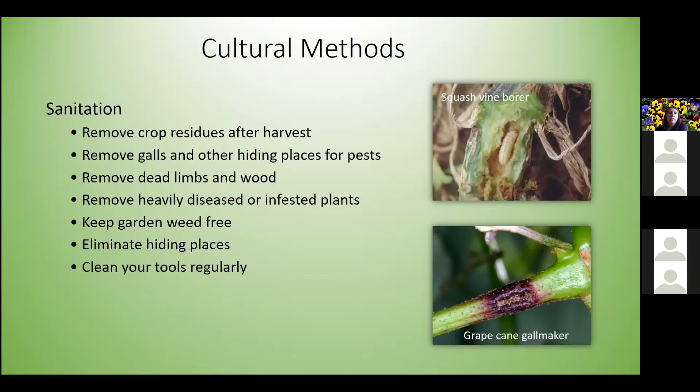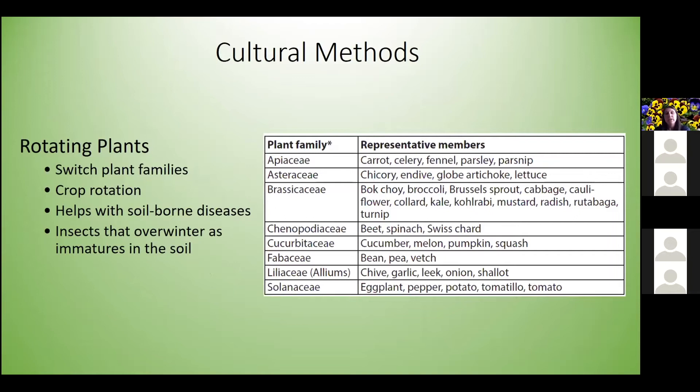Rotate plants — make sure you switch plant families and don't plant the same thing in the same spot every year. Crop rotation helps with soilborne diseases but also with insects that overwinter in the soil. For example, if you've had squash vine borer issues and planted squash in the same area year after year, the pupae are down in the soil. Rotate to a solanaceous crop like tomato or pepper that squash vine borer doesn't target.